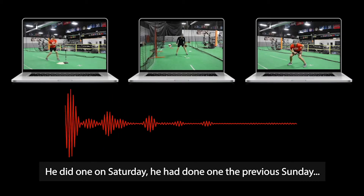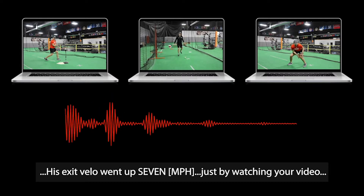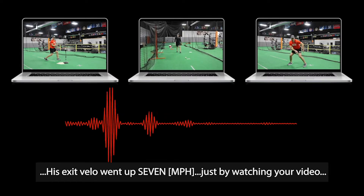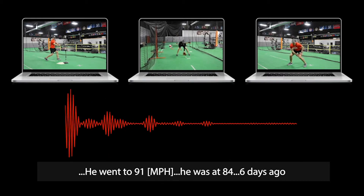He did one on Saturday, he did one the previous Sunday. His exit velocity went up seven just by watching your video — he went to 91. He was at 84 six days ago.